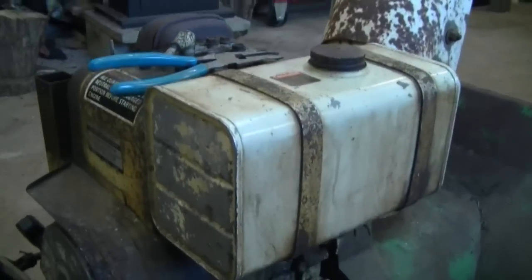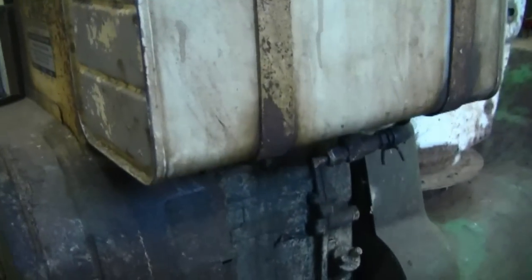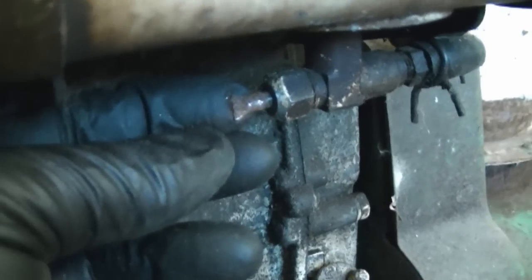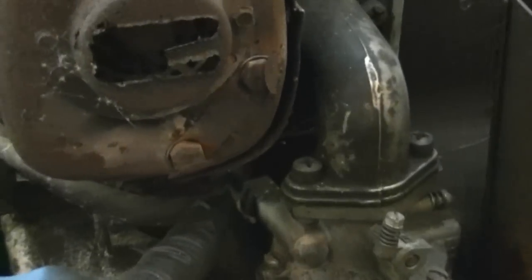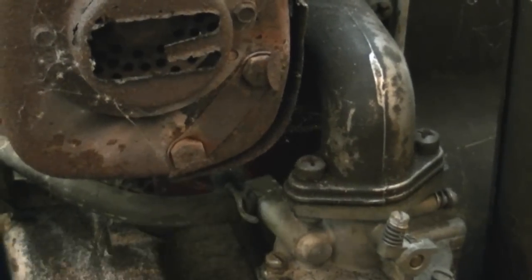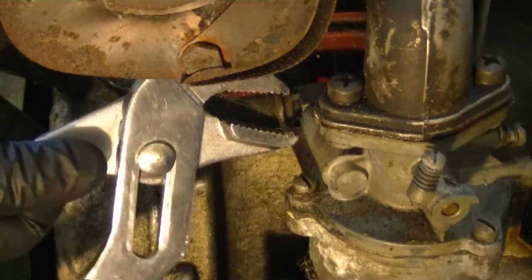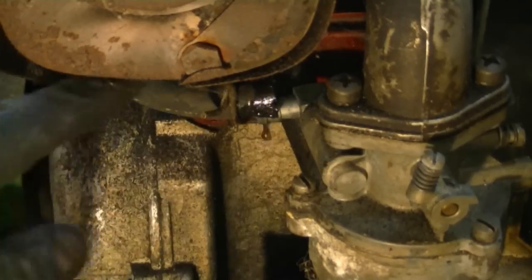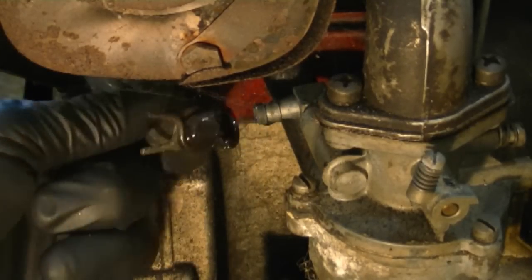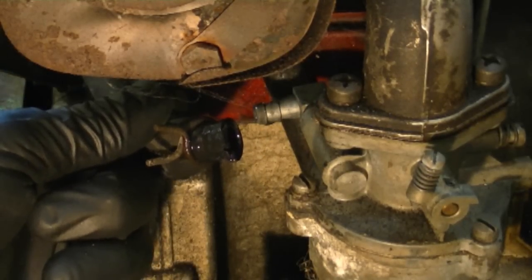At this point, if you have a fuel shut-off valve underneath the fuel tank, please shut it off. Just turn it clockwise or use a pair of pliers to do so. Now I'm going to disconnect the fuel line from the carb right over here. There might be a bit of fuel that comes out, so make sure you have shut off the fuel valve and have something below the carb — like a rag — so that the fuel can drip on it.